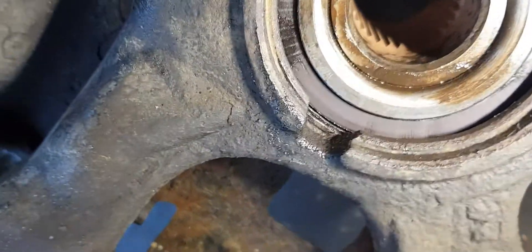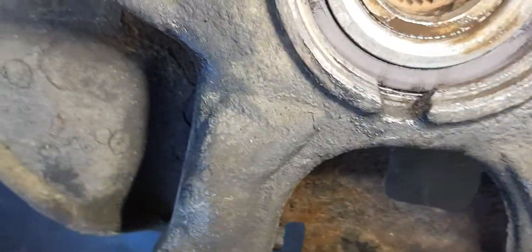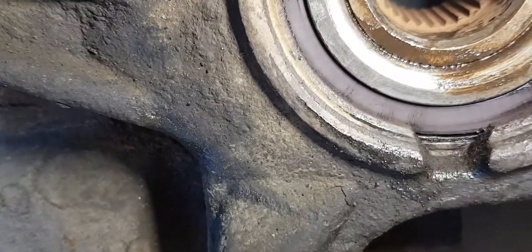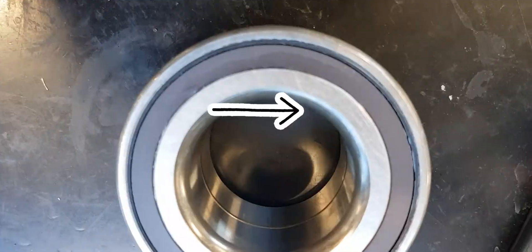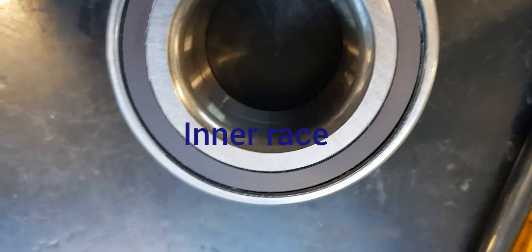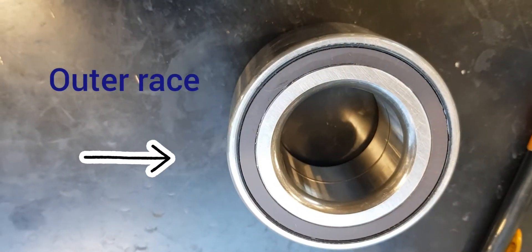For better inspection you could use a magnetic ring tester. Here is how the magnetic ring should look on a new wheel bearing. The rest of the video includes a quick overview of the wheel bearing replacement.